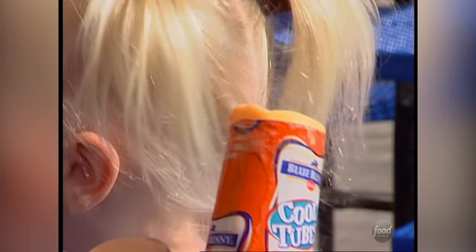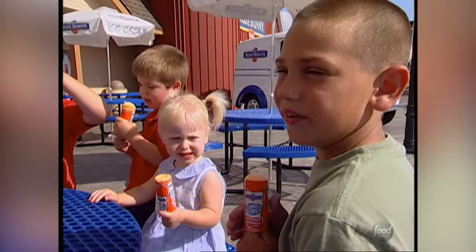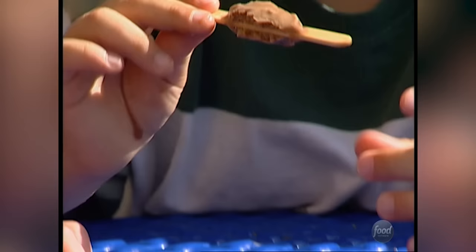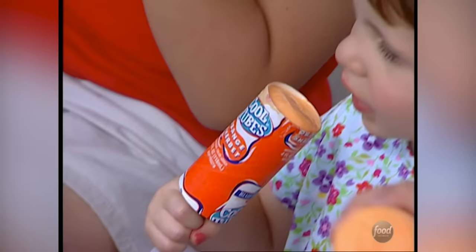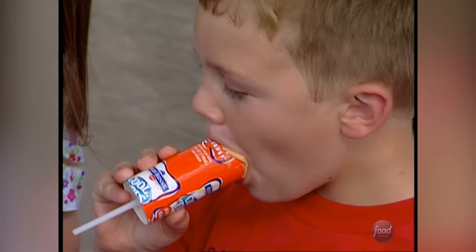Push Pops are sort of a popsicle minus the mess — you don't get as much on your clothes. It's not as messy as ice cream bars or popsicles that could melt. The tube holds the product more intact and keeps it colder while a child's eating it. Blue Bunny makes its own version of the Push Pop called a Cool Tube. It's a real kid's product — they like it because it's interactive. They have to do something with it before they can eat it.